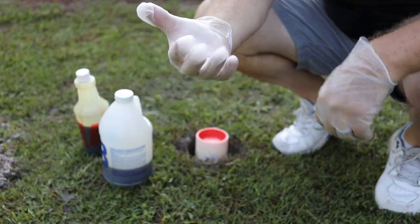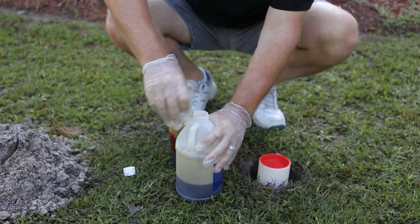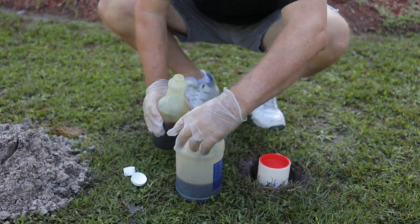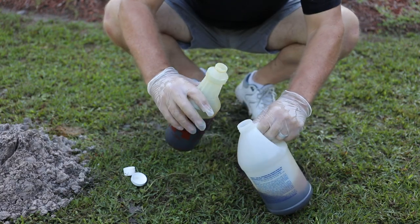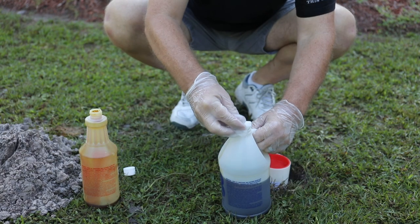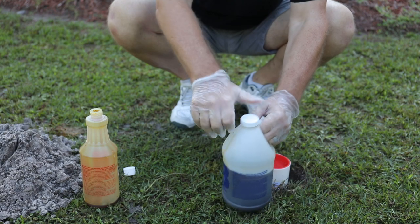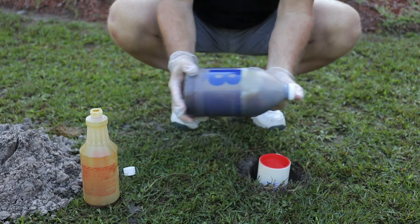Use safety gloves provided. Gently shake the A and B bottles before mixing. Open both A and B bottles and set the B bottle's top cap nearby. Pour the entire contents of A into B, securely place the top cap onto B, and begin to vigorously shake the B bottle for approximately 30 to 40 seconds while constantly turning and agitating.